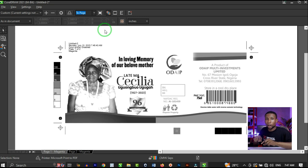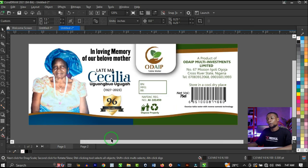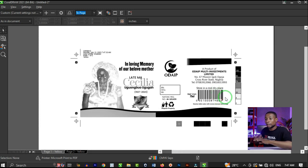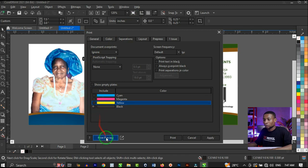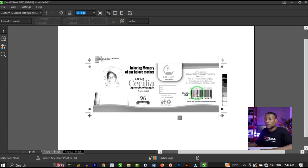Let's move to the next color channel — yellow. Click on yellow, uncheck cyan, then click on Print Preview. It also shows the channel that has yellow. The black is still visible in the yellow channel as well. And checking the last one — black — with Print Preview, we can see the parts of the design that have black. So these blacks appear across all four color channels, which is not supposed to be so.